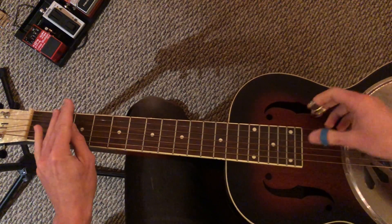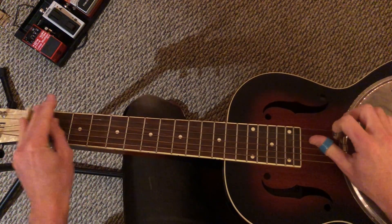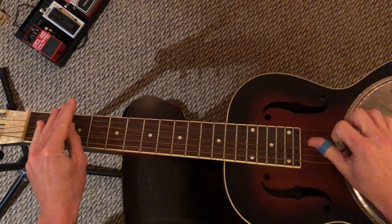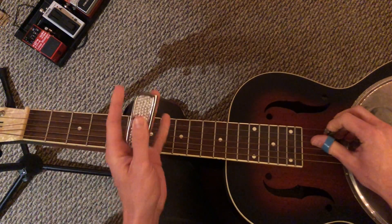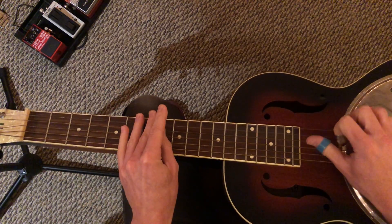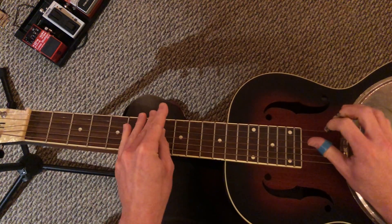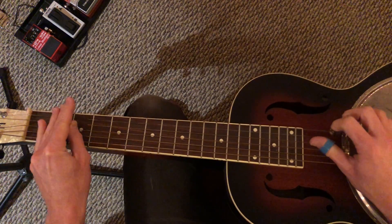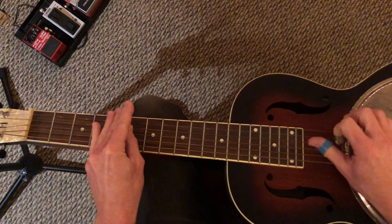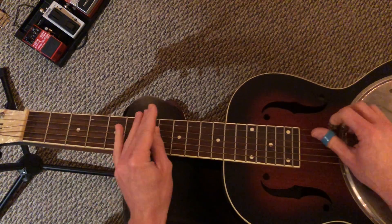We have the I chord, A, at the second fret. Then the same shape starting on the seventh fret. Back to A. Now we're gonna go to E at the ninth fret.